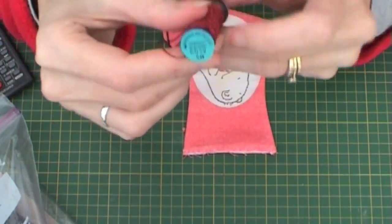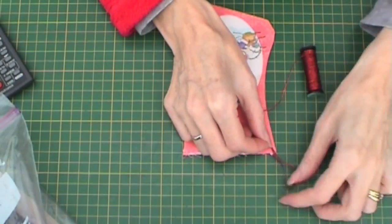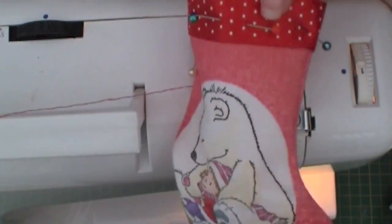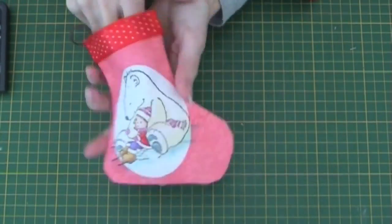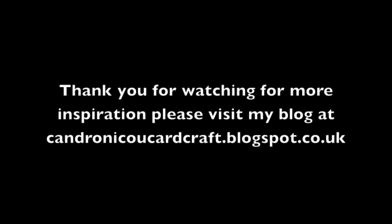Next I take some metallic thread from Creenic, create a loop and stitch into place. I then add some polka dot red ribbon around the top to complete my stocking. It's now ready for filling. And here's the finished item. Thank you for watching. For more inspiration please visit my blog at kandronicucardcraft.blogspot.co.uk.